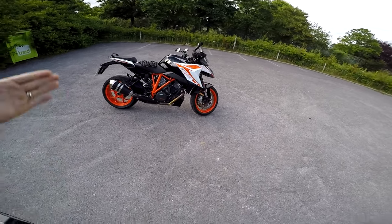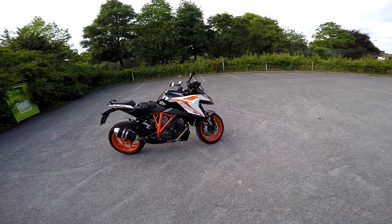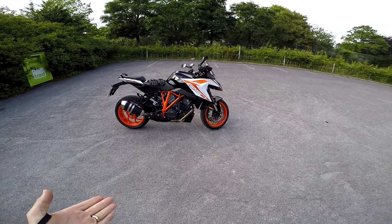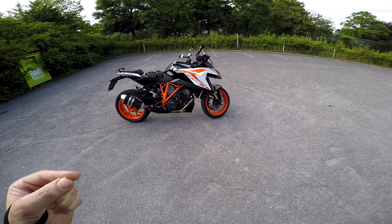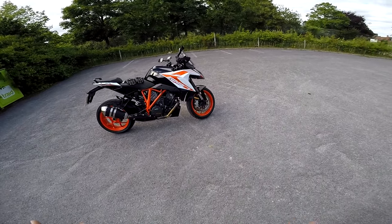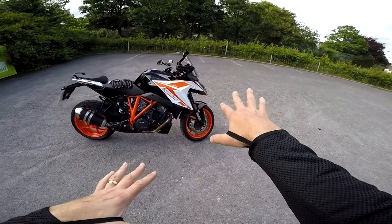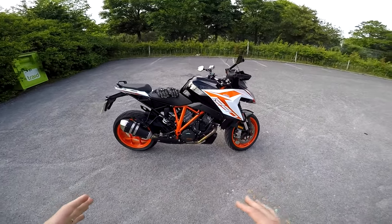Welcome along guys to another KTM review. This time I'm back on the Super Duke GT — a bike I borrowed in 2016 on the original Super Duke GT. For 2017/2018 KTM have done a bit of an overhaul on this bike. It's got the new front light on it; we'll go through the details in a minute.